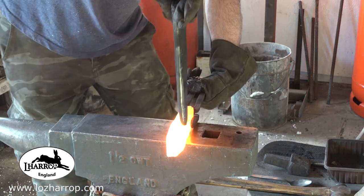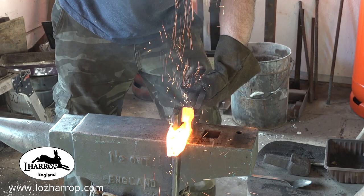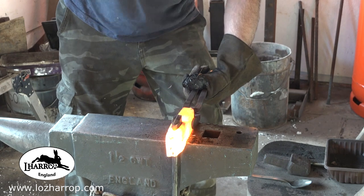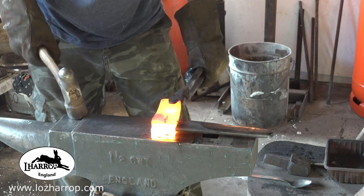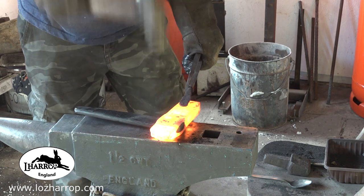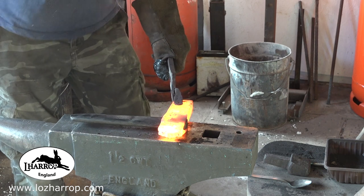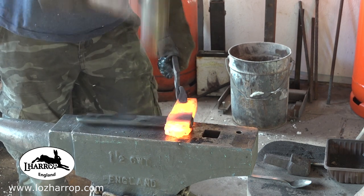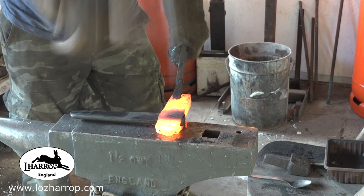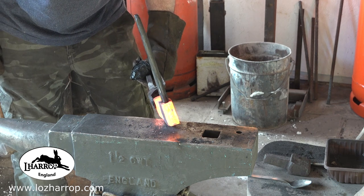I managed to get the chisel through no problem, then pushed a bigger drift through — putting coal dust on because it really stops the drift sticking. Just opening up the Damascus, shaping it around the drift. I used an even bigger drift after that too, just opening out that eye to the shape I need.